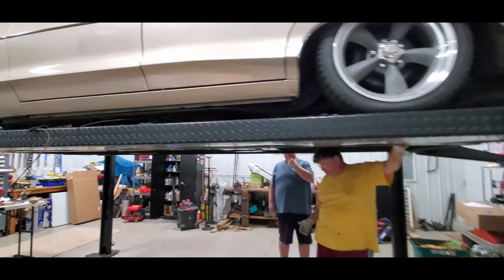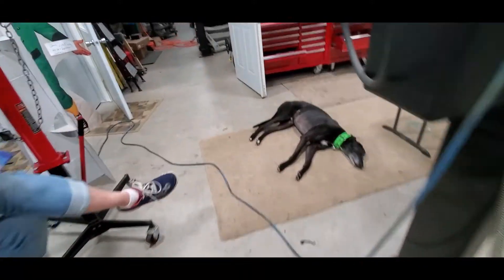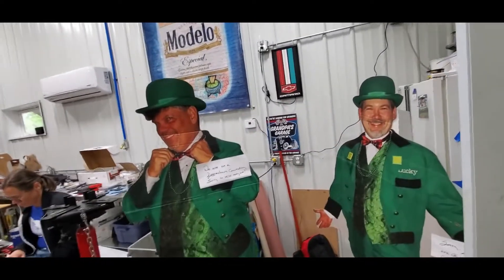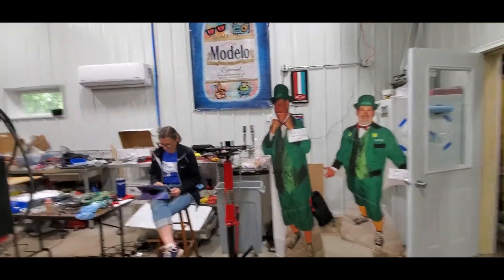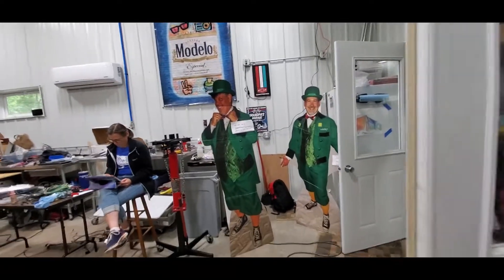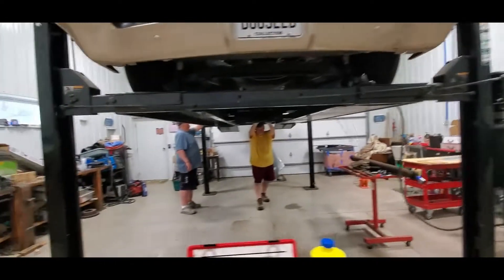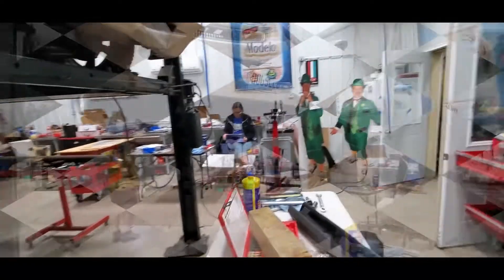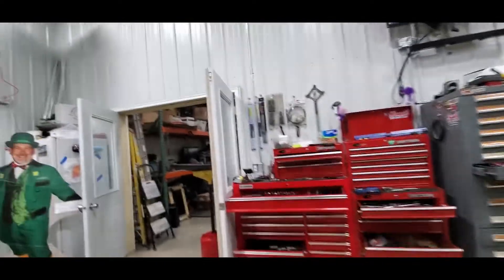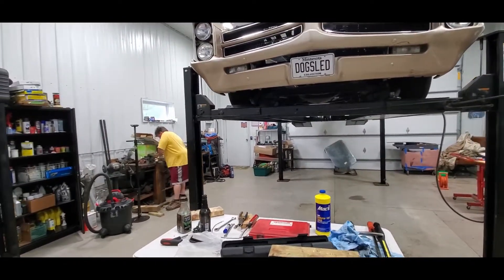Now he's looking to do the drive shaft. Shop dog is exhausted. As soon as he finishes snugging up the drive shaft we can drop this back down so Pixie can finish working. We're going to do a little cleaning up because we've made a bit of a mess, and with as much work as this was, we're both pretty tired. He's just getting his U-bolts on and this will be good.